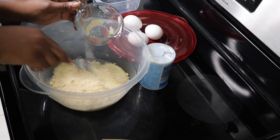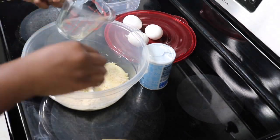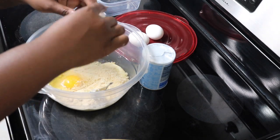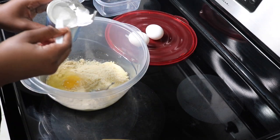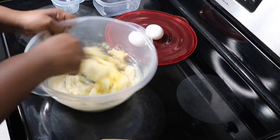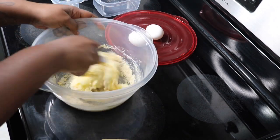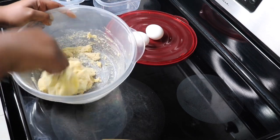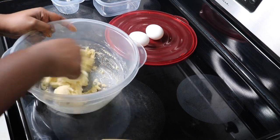I'm adding in the almond flour next, mixing everything together. I'll list the recipe link in my description box so you can get the exact measurements. I added one egg to the mixture along with a little baking powder to help the bagels rise when baking. I'm mixing all of that together with a fork until I form a ball of dough.